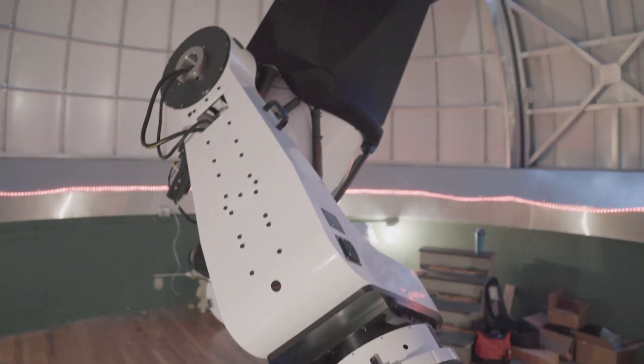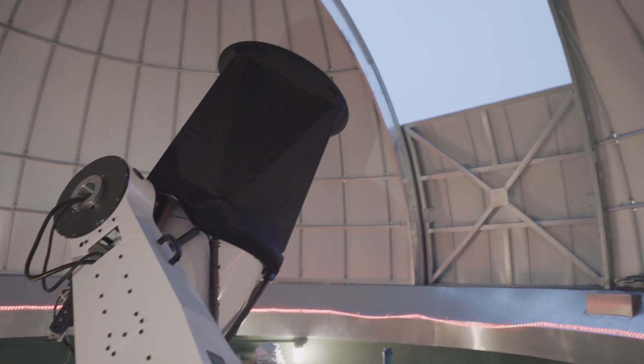From here we'll go ahead and tune the direct drive motors. I made sure everything is tightened down — all the bolts are fully secured on the wedge and on the telescope — because you don't want any vibrations to ruin the motor tuning.